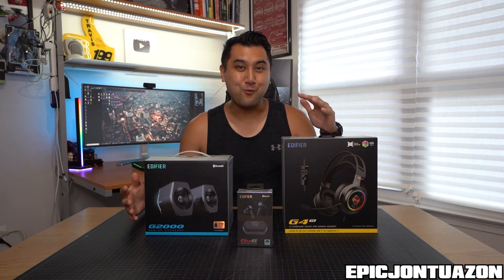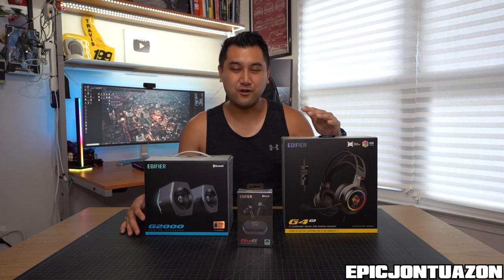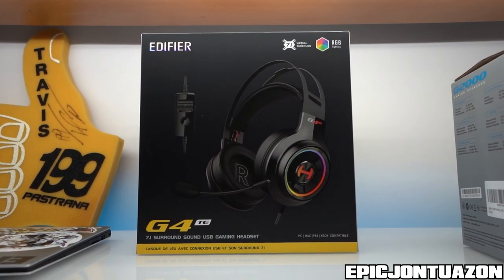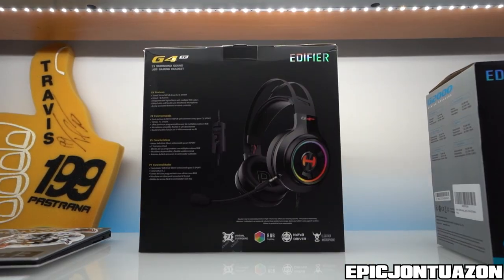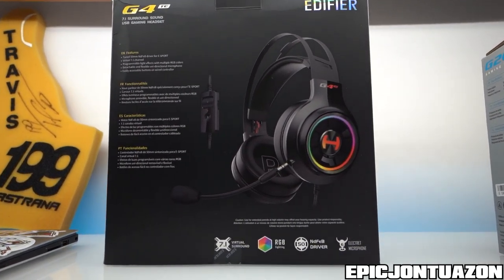First off, let's talk about what we got. Over here, this is the headset that's going to stay with my gaming rig at my desk at all times. This is probably going to be the one that I use when I video edit, watch movies, or play some gaming. These are the G4Ts and we'll go through that in a second.